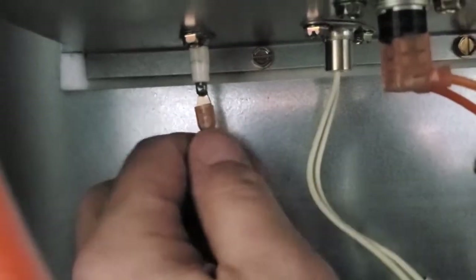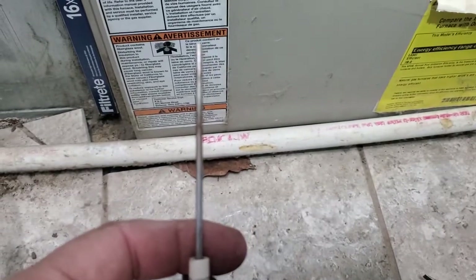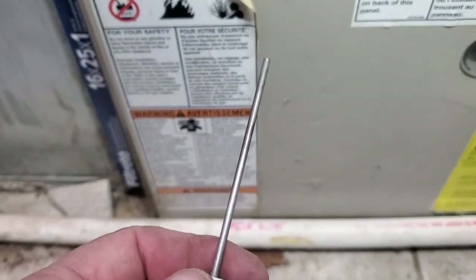So now I'm going to clean the flame sensor. This is the flame sensor on this furnace. This ain't terribly dirty, but I'm going to go ahead and clean it anyway. Nice and shiny. Reinstalled. Now I'll just hook it back up and turn the switch back on.